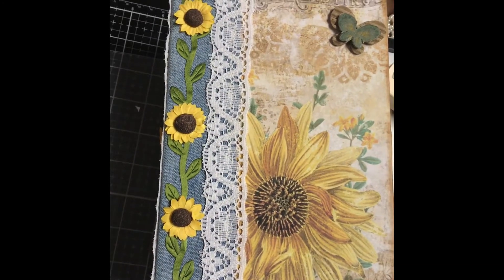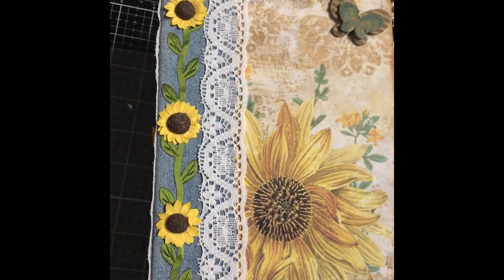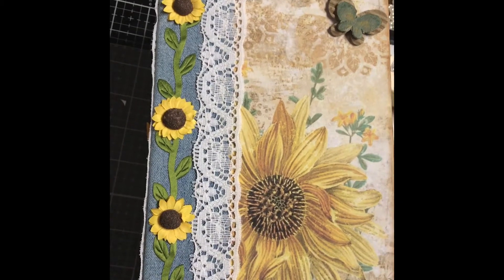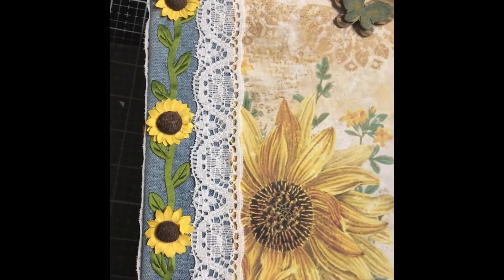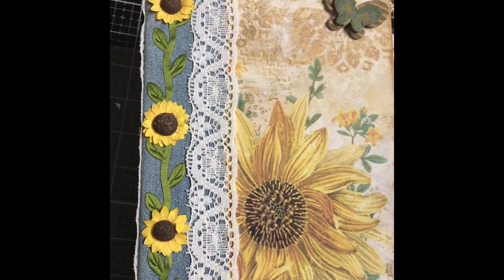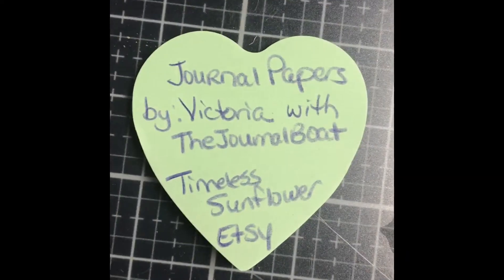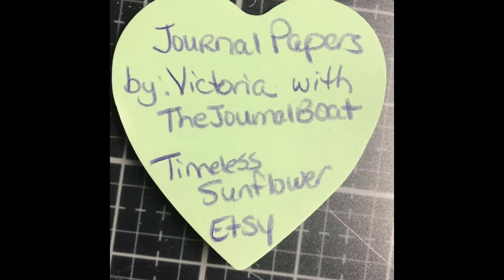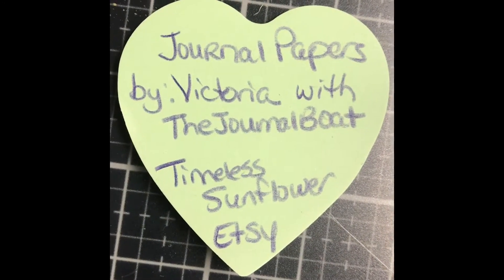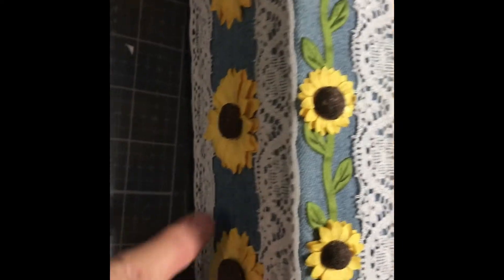Hello friends, welcome to Junkie Monkey Journals. This will be my first video posted to my YouTube channel and I hope you enjoy it. This is a journal that I made for my niece as a wedding gift. She loves sunflowers and the papers I used are from Victoria with the journal called Timeless Sunflower, purchased from Etsy. I created the spine with blue jean material and little sunflowers from the Dollar Tree.